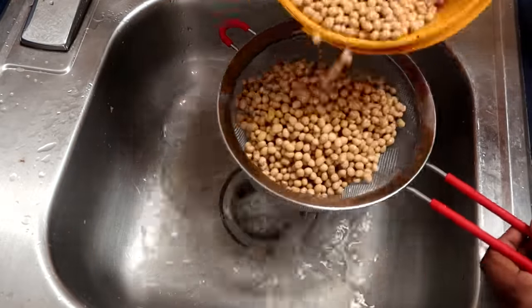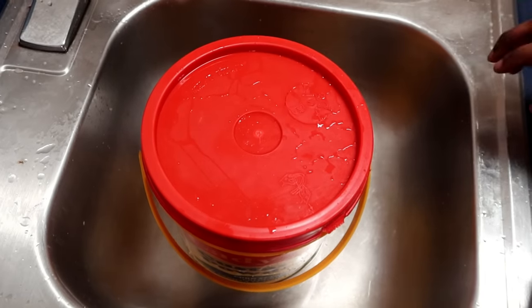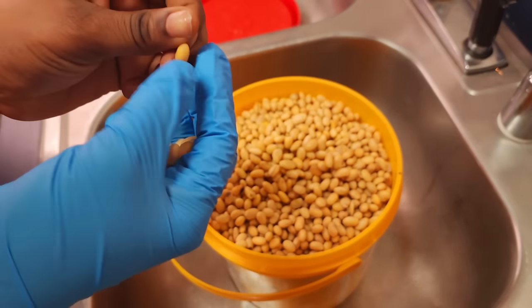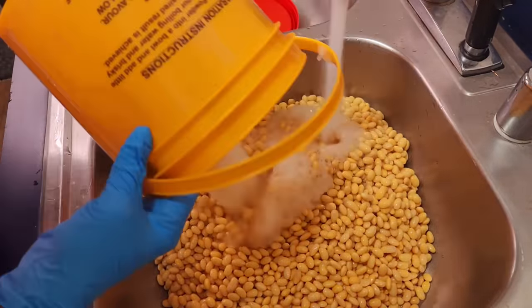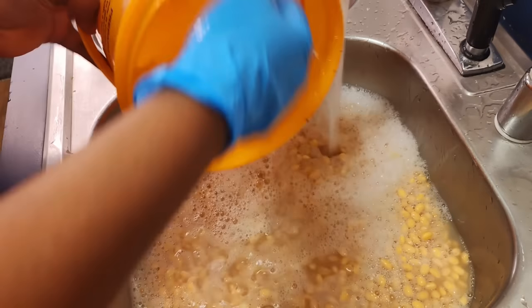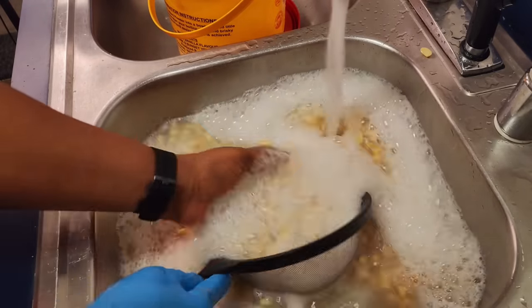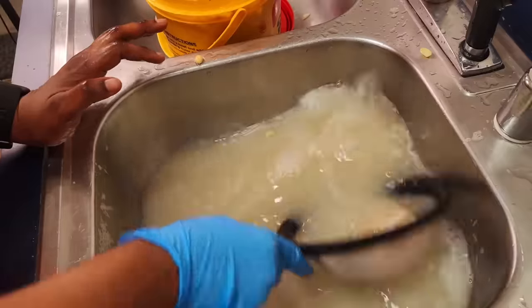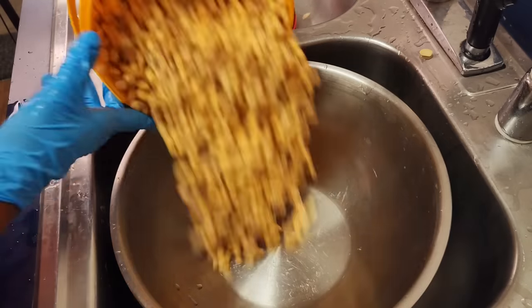First of all, you can see my corn — the corn I use is totally different. I didn't use the full one; I used the one that already comes in pieces. I bought it from Amazon. The reason I use that is I already did a video about pap where I bought the full corn, and I found it very difficult to grind — I ended up using three blenders to blend it, which was very difficult. So this time I decided to buy the ready-cut pieces to make things easier.